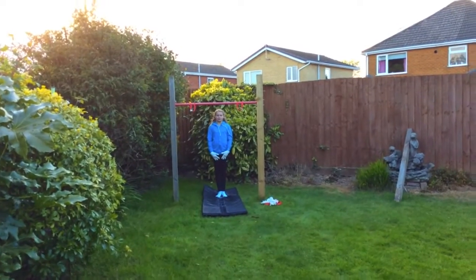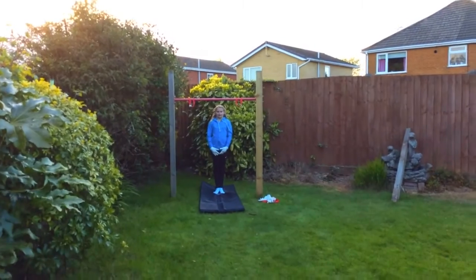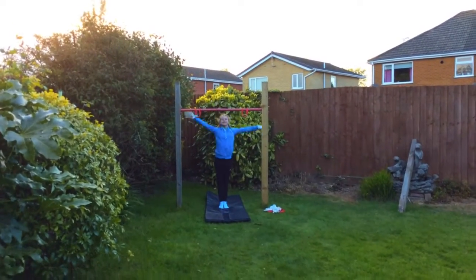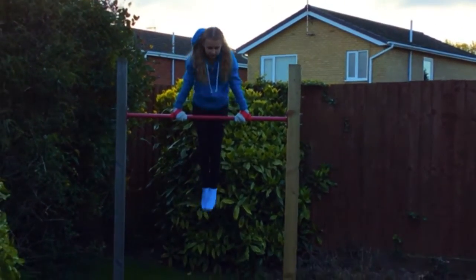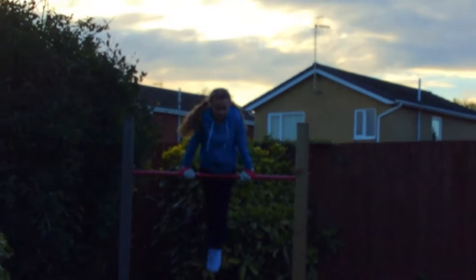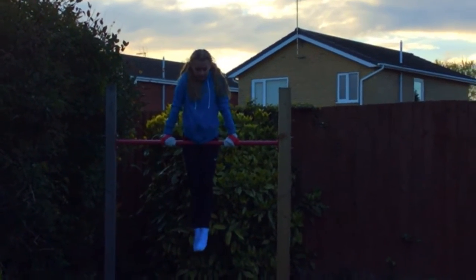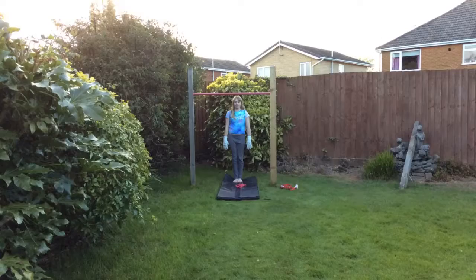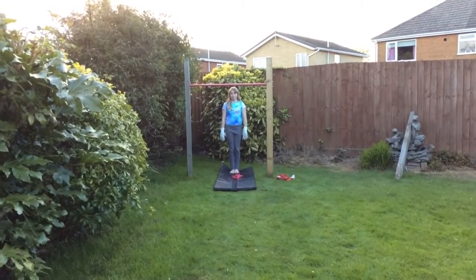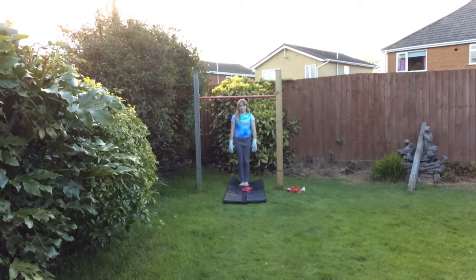Maddy is doing a mini routine including upstart, forward circle, cast back circle and pike undershoot. Now Emi will be doing her little routine. It involves upstart, upstart, cast back circle, pike undershoot.